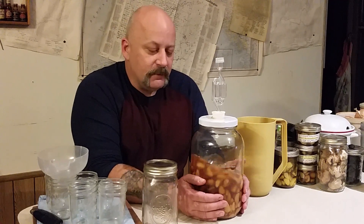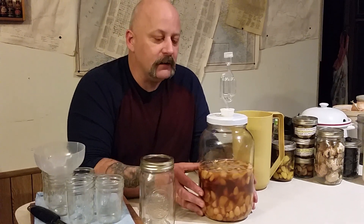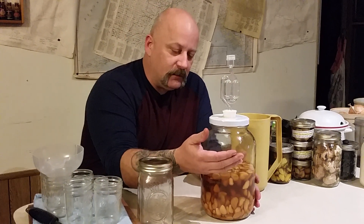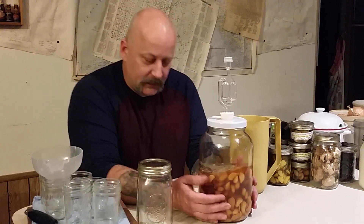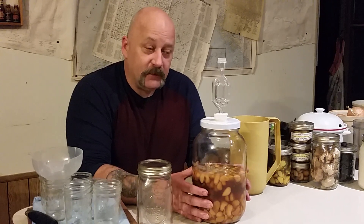I got a gallon jar here and as you can see as it ferments, it pulls the sugar out of the honey and caramelizes the garlic as it's fermenting. It becomes a superfood. They take on a little darker hue — they're not that white garlic anymore. They're kind of golden, and they sink to the bottom as they get filled with the sugars.